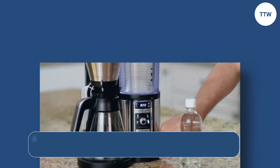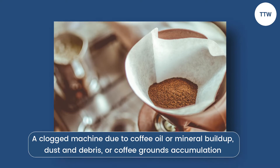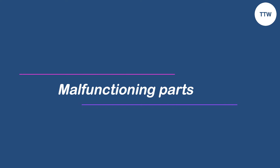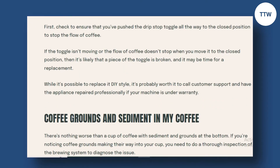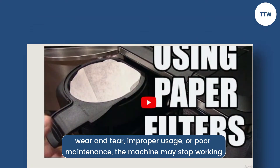Clogging. A clogged machine due to coffee oil or mineral buildup, dust and debris, or coffee grounds accumulation can also cause the coffee maker to stop working. Malfunctioning parts. If the coffee maker's internal parts are faulty or damaged due to wear and tear, improper usage, or poor maintenance, the machine may stop working.